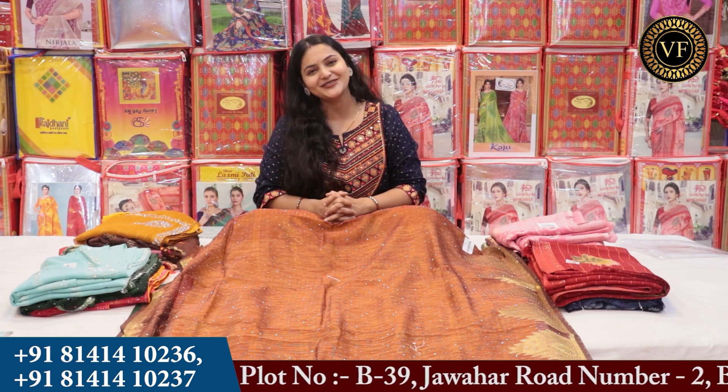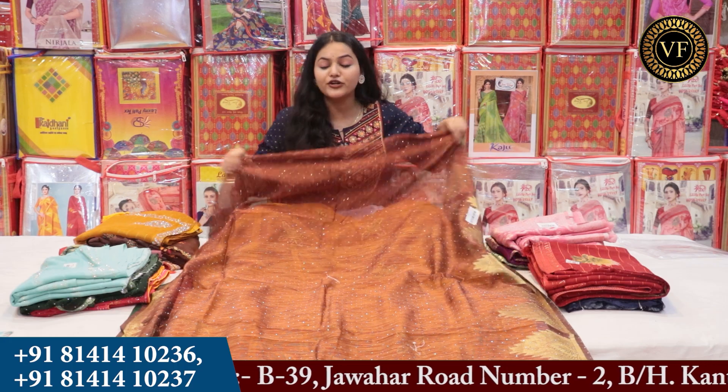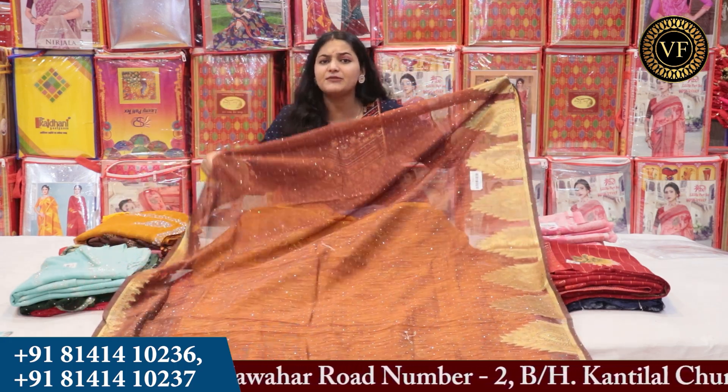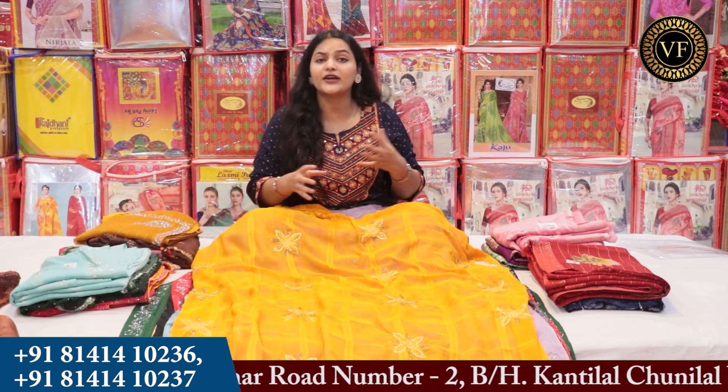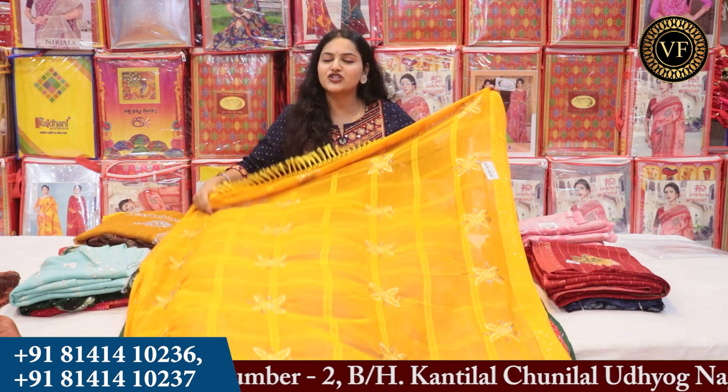Hello friends, my name is Dipali. You have to take all of them at Om Vijay Fashion. You can see here, you will get to see different fabrics — party wear, festival wear, and regular wear. If you want a very low range, you will also get to see heavy range options here.